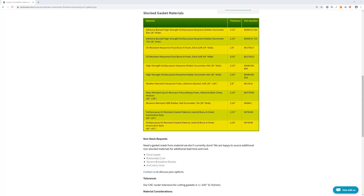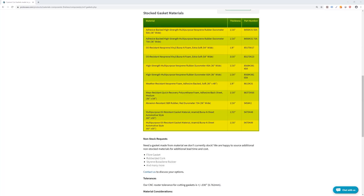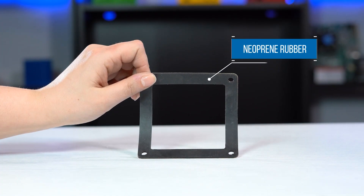We've already covered gaskets in another Proto Tech Tip, but did you know you can incorporate O-rings into a CNC machined design? Let's dig in.